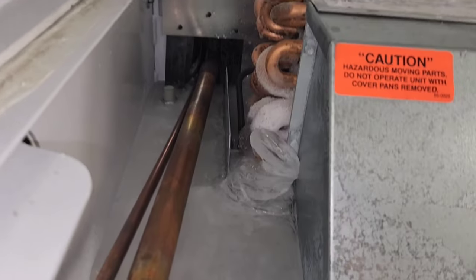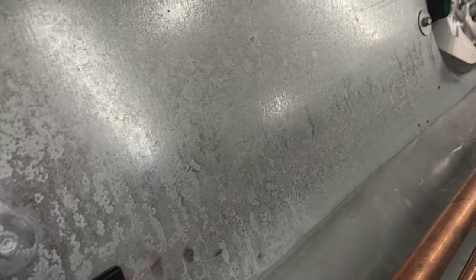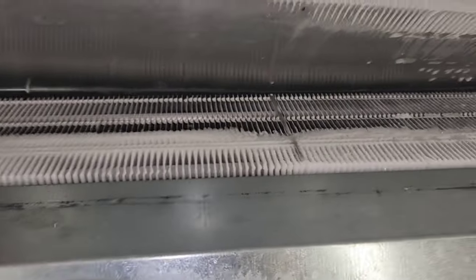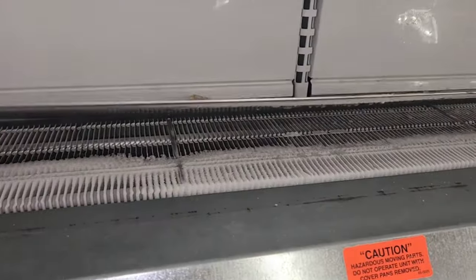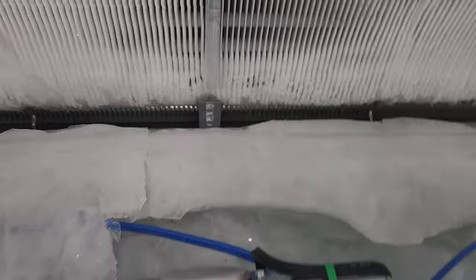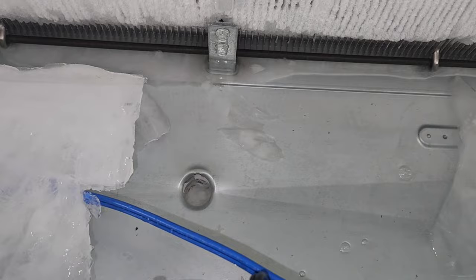It froze up. We may have a plugged drain here, depending on where it's at. I'm going to have to get some hot water in here and see, but we've got a wall of ice that is blocking airflow. Gotta find the drain. There it is — in the middle, right where I thought it would be.